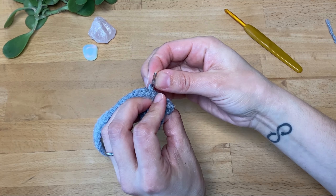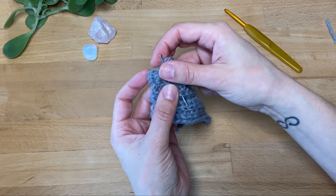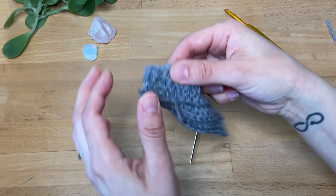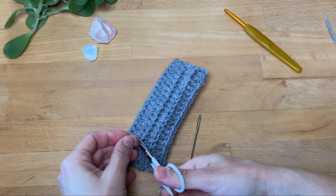My yarn just fell out of my needle, so I'm going to insert it — I'm not going to pull the needle out because it's already threaded through and I don't want to lose this — and I can just pull it through. And there we go, I can just trim this a little bit.